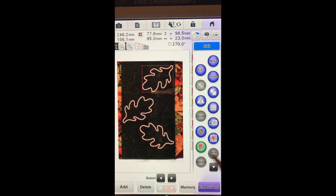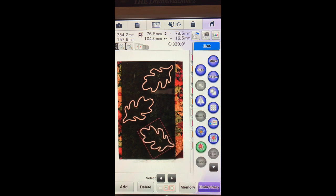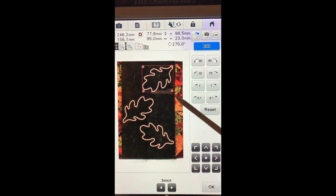Looking at the screen I actually think I have decided I want to move this one just a bit to about right there. So all we did was touch and get the red box that was around it and use our buttons over here to rotate where we wanted them.